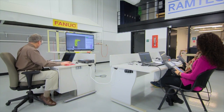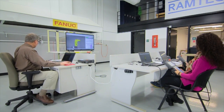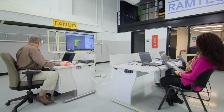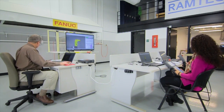First, select the coordinate system. The very first one we're going to do is joint jogging, so I'll use the coordinate key to flip through to joint. Jog speed is automatically set to 10% as you can see on screen. I'll use 50%, so I hold down shift and give it one click on the positive percentage to bring it up to 50%.